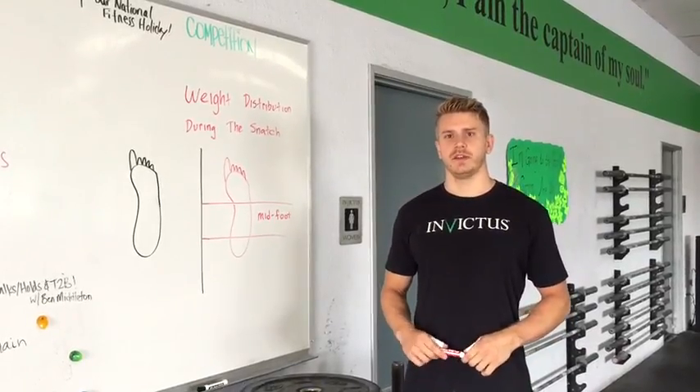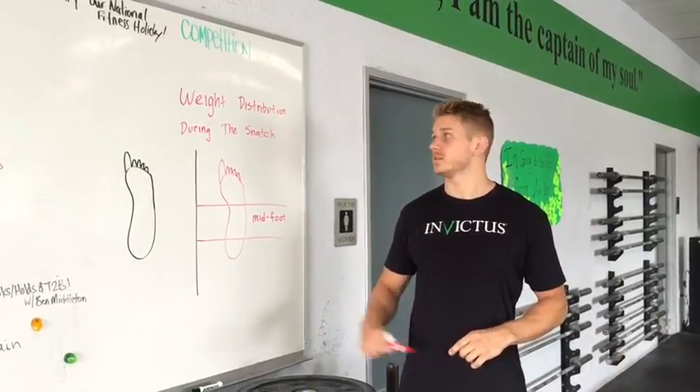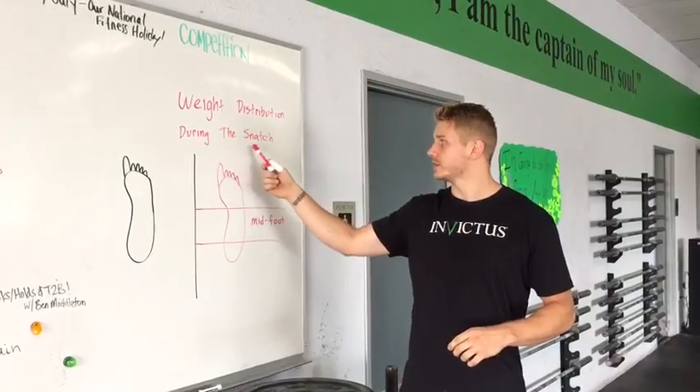Hey guys, Bryce Smith here from Invictus Fitness, and I'm here to talk to you guys about weight distribution during the snatch.